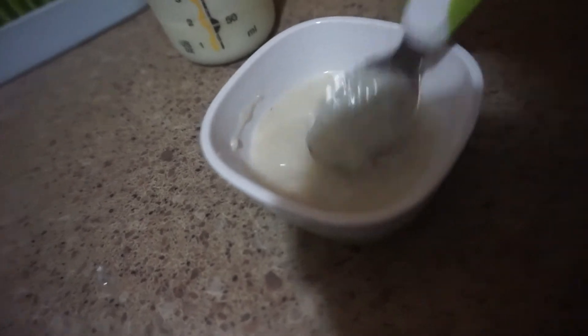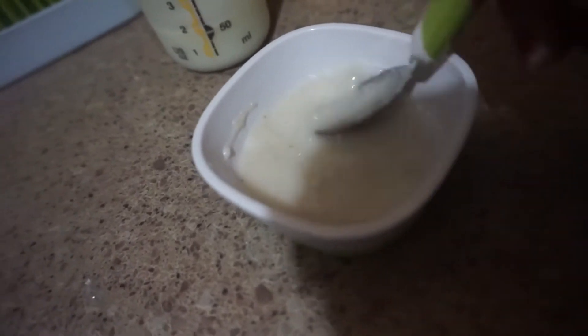It should be super super thin so she's not gonna choke. For my next video, I'm going to make a veggie puree that I'm gonna incorporate into her oatmeal cereal. So watch out for that video.